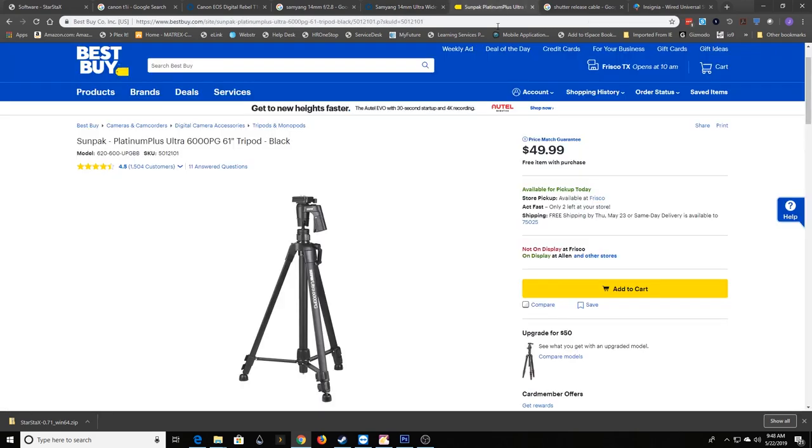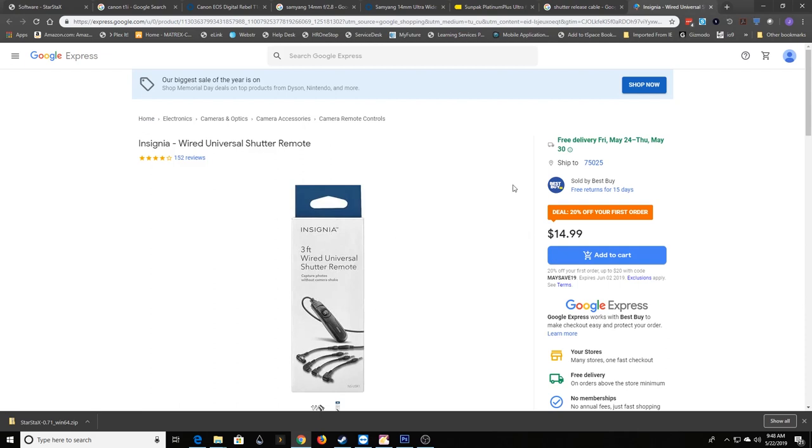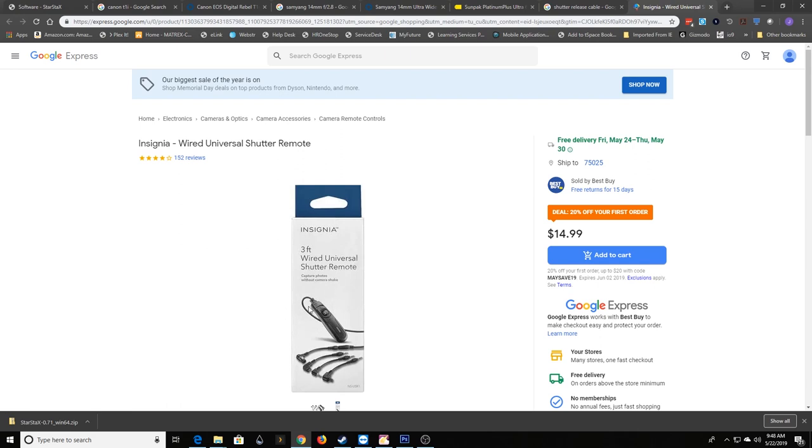Then you're going to need a tripod. I'm using one I got from Best Buy a while back — relatively cheap. For star trails, you do really want to make sure your camera isn't going to be shaking around from people walking by, wind, or something like that. A good tripod is worth having, and the better the tripod, the more stable your images will be. Then lastly, you need a shutter release cable. You can get any kind — this is a universal one from Best Buy for $15. I have one that has an intervalometer built in, which is a little timer if you want to do time-lapse type stuff with delays, but for star trails all you really need is the basic shutter release cable.